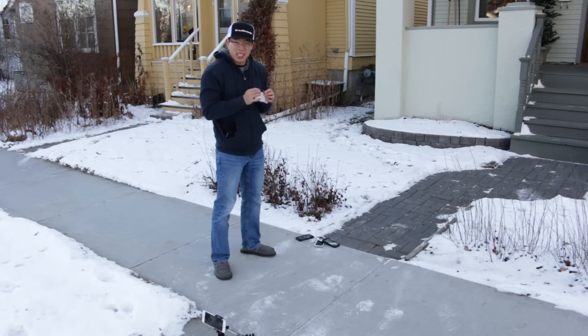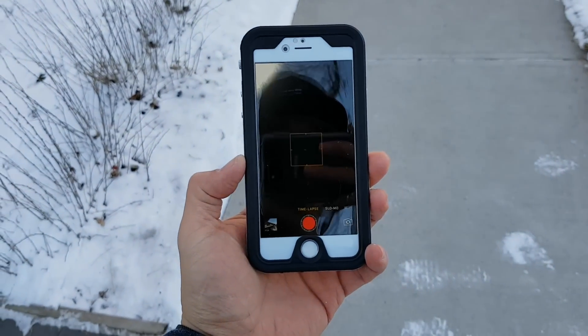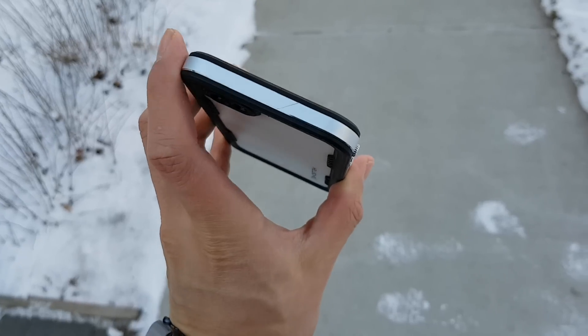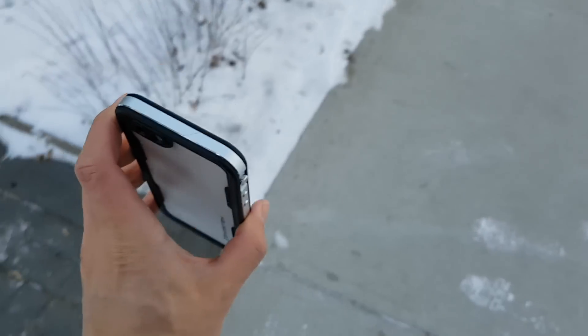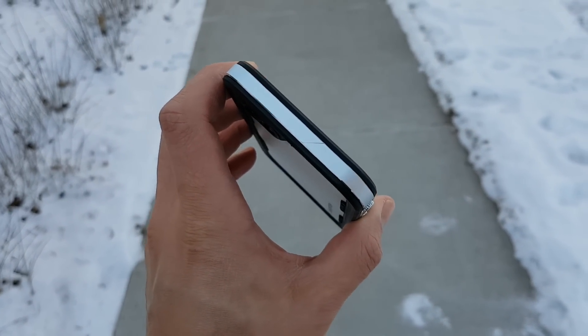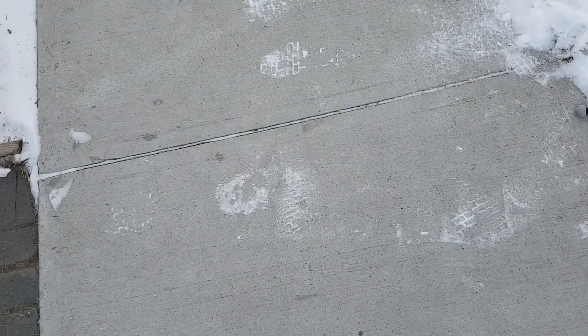The temperature right now is about 14 degrees Fahrenheit or minus 10 degrees Celsius, and I'm having an incredibly hard time installing this case. So we've got the GhostTek Atomic — it's an aluminum bumper. The only downside is that it's going to show scratches way quicker than any of those polycarbonate cases. But this thing is going to be a tank — I don't think anything is really going to happen other than a lot of scuffing from the concrete.